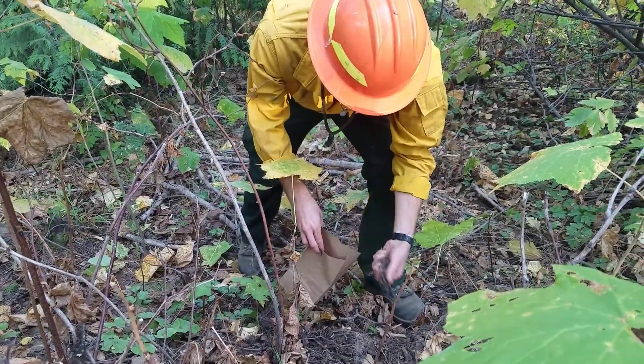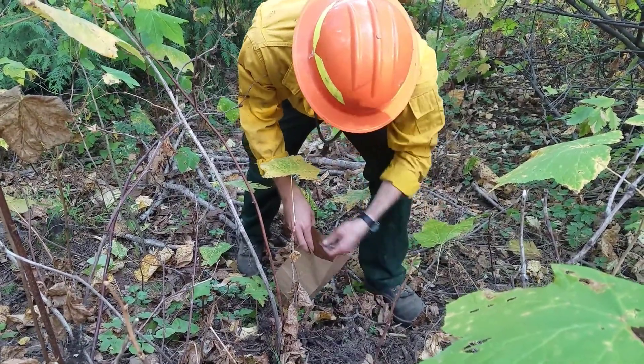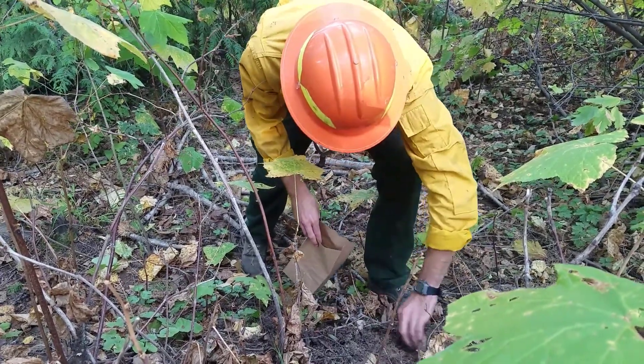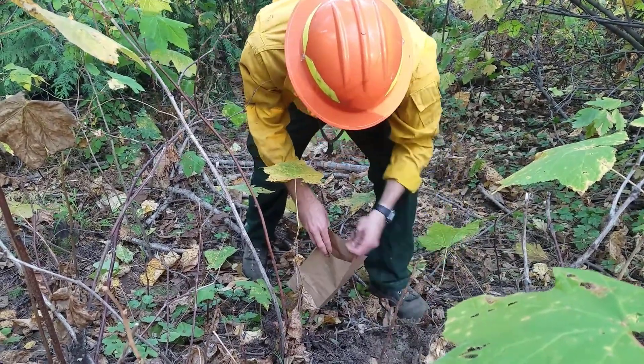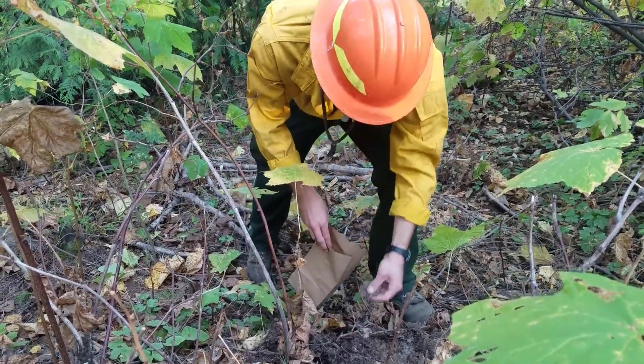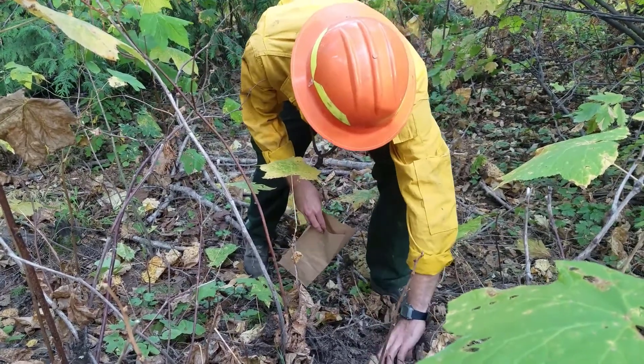When sampling your litter, duff, and soil it's also important to get your samples from a spectrum of locations. You'll want some samples from under the tree and from in the exposed areas, making sure that your samples contain mostly only that component that you are trying to sample. Make sure that you know the difference between litter and duff — that will help.